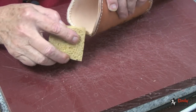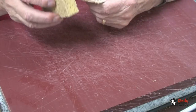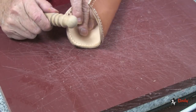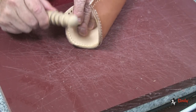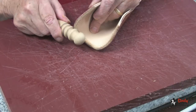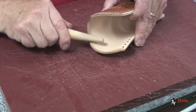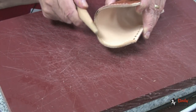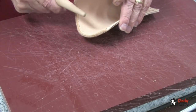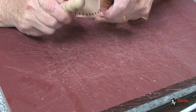After the sanding, I will dampen this edge with water or with gum tragacanth, and then I will use the proper size on my slicker and we will slick this edge. You might find it easier when you get down in here where the curve is to just use the side of it, as you see me doing here. Keep working on that until you are pleased with it.